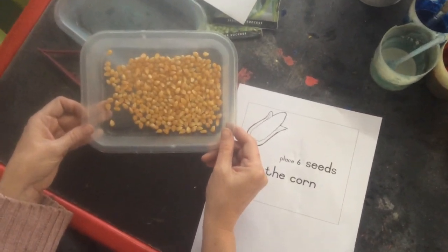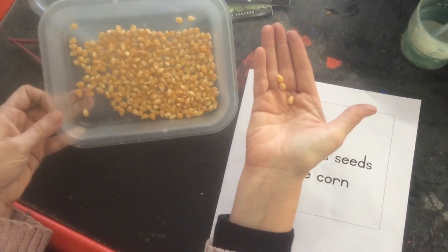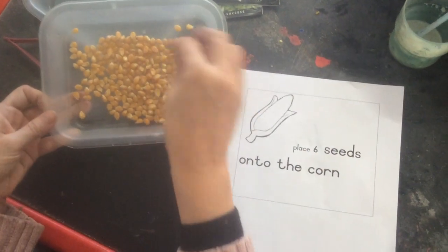I want you to ask mummy for some popcorn. This is how popcorn looks — they're like little seeds before you pop them. Now what I want you to do: